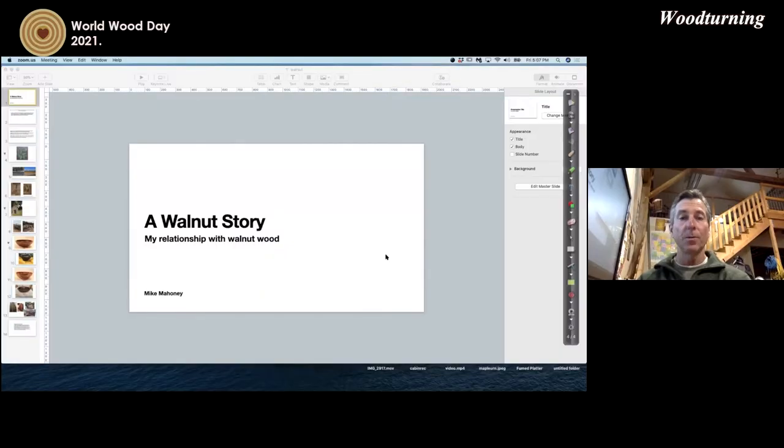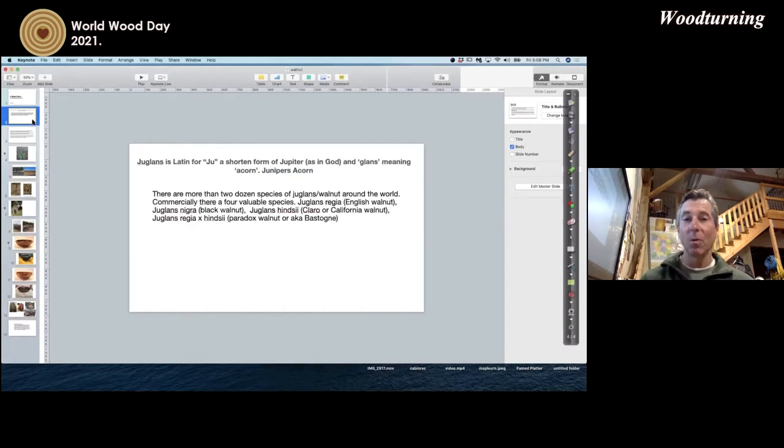I'm going to share my screen with you and show you the story I was going to present. As a production wood turner, I've always had to source wood that was local to where I lived and abundant, just like probably many other woodworkers. It's always a good choice to use the timber that is closest to you and also responsibly removed. So here's my story about walnut wood.